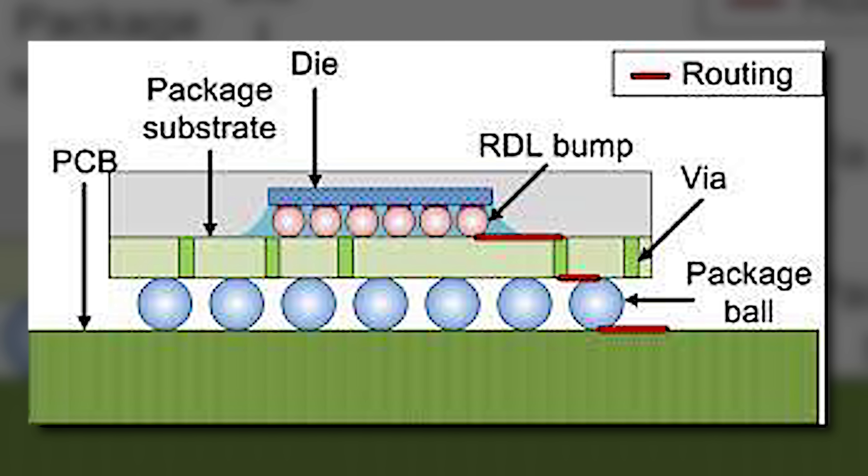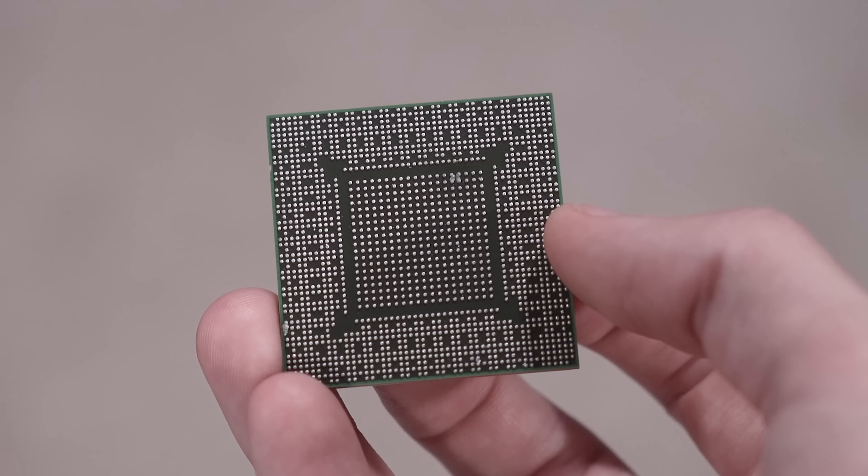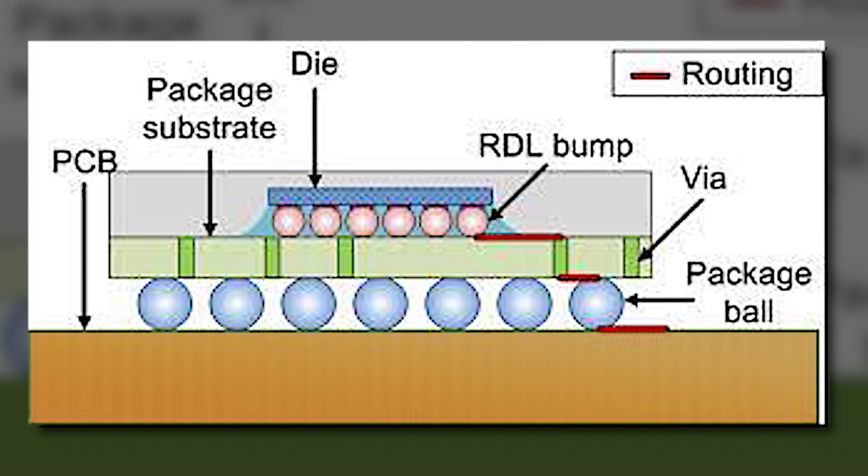Why what we just did worked — I want to use this graph here. It's a bit rudimentary, lower resolution, but it's the best I could find online. You'll see the die is on top, with an arrow pointing to it. Underneath that, you've got these RDL bumps — basically little balls of solder that connect the die to the package substrate. And underneath that is the package ball. There are tons of these on the bottom side of the physical chip, and this is what essentially joins the chip to the PCB — the graphics card itself, the actual thing you slot into your motherboard.